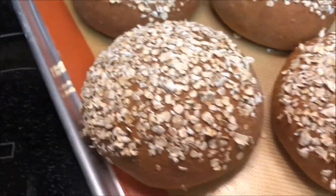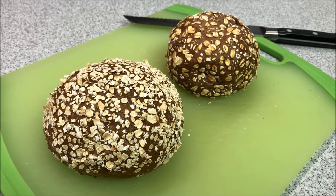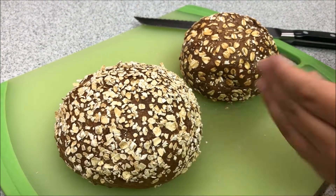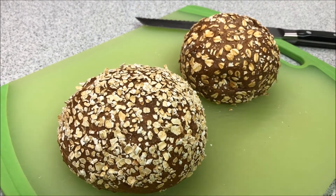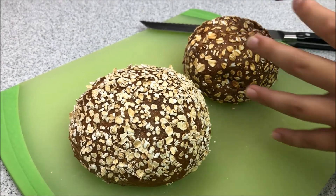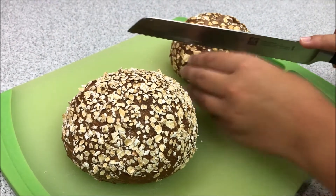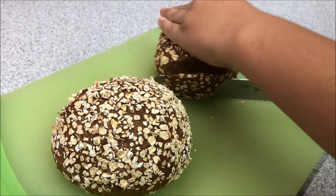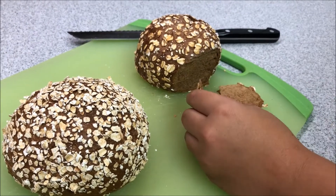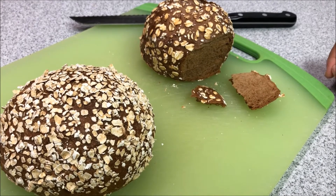Now let's go compare the bread we got from Cattle Company to this. Okay, so this one is ours and this one is theirs from Cattle Company. Ours has more oats on top but none on the bottom — theirs has oats all around. Now let's taste them and see the difference.